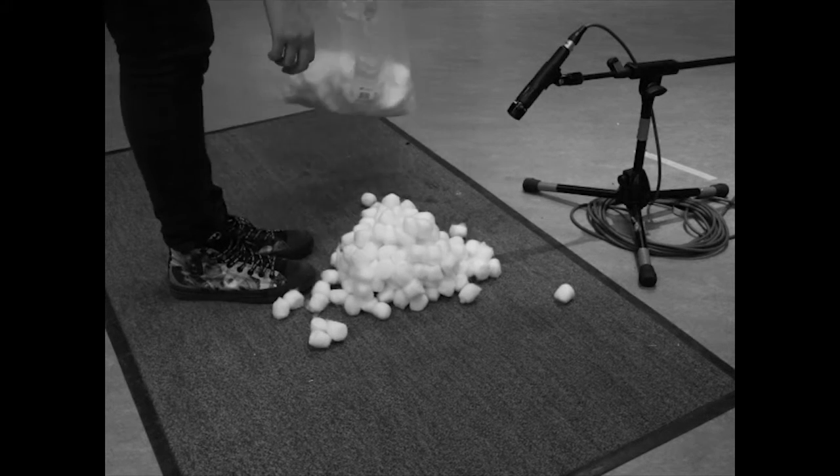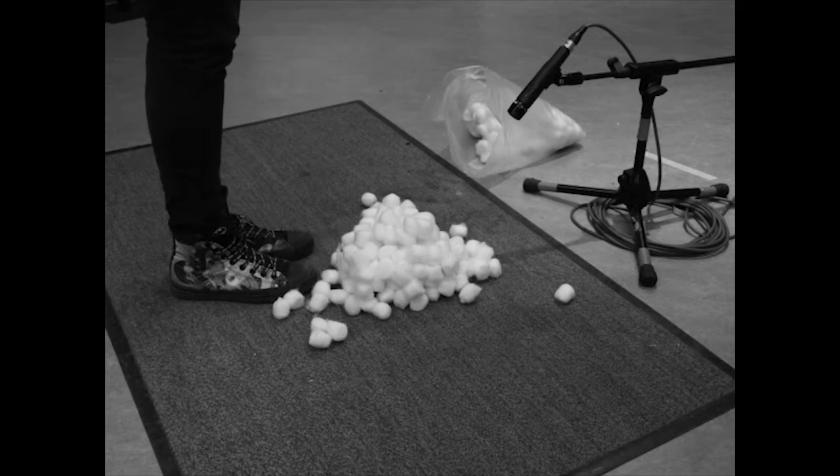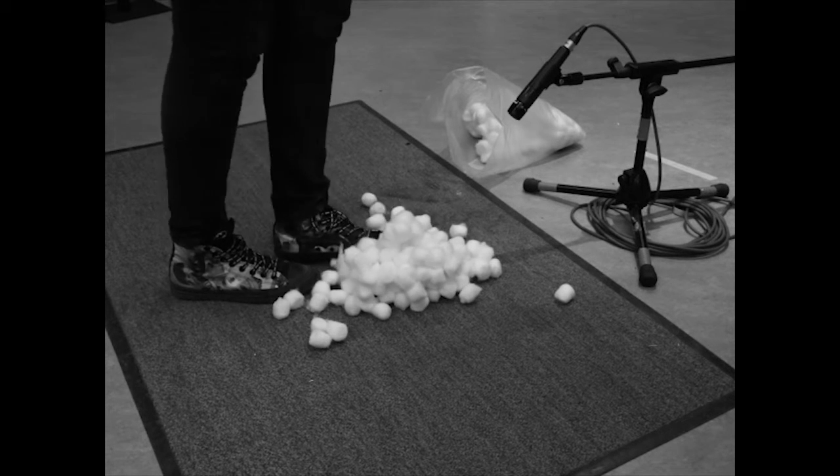Step 4: Stand on the cotton wool balls and make marching motions.